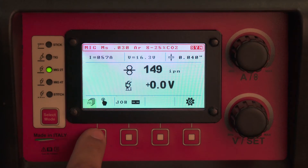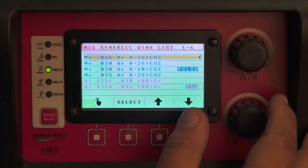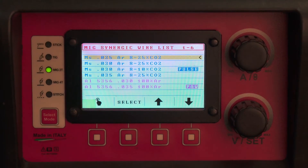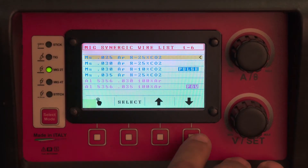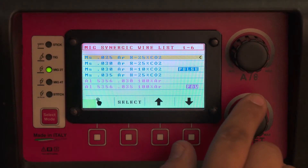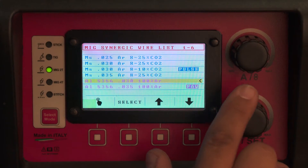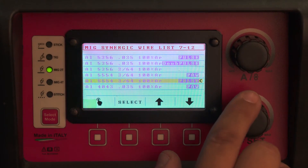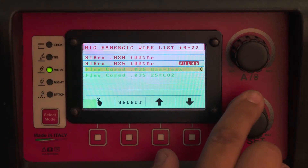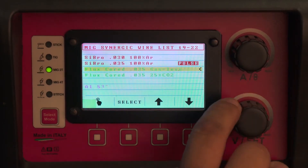The far left button will give you a program list. This program list has factory pre-programmed settings, which basically replaces your door chart that you would normally have in a machine when you open the wire door. You have pre-programmed programs for 023, 24, 25 wire, 030, 030 with pulse, and 035. Then you have several different aluminum programs, stainless programs, silicone bronze programs with and without pulse, flux core wire gasless, and flux core wire with shielding gas, like a dual shield wire.